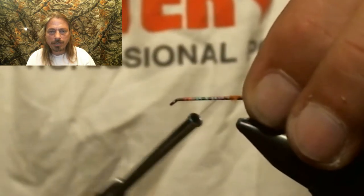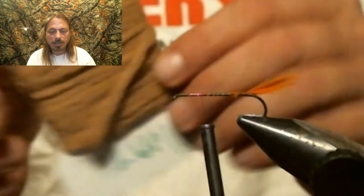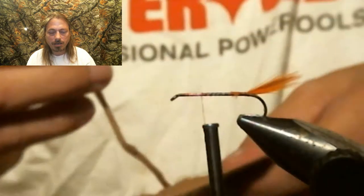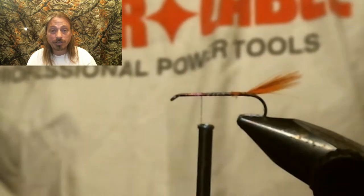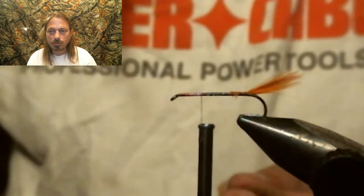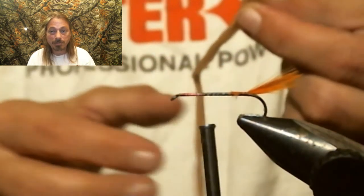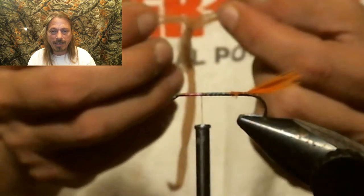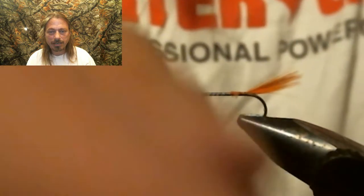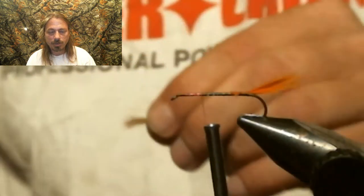We're going to run our thread up to about the three-quarter mark on the shank of the hook. Now we're going to tie in this brown chenille — it's a synthetic yarn material that floats. I use it for pedestals on parachutes and wings lately; works really well, and it floats like crazy, really adding nice flotation to the grasshopper. We're going to tie that in up there at that three-quarter spot so we can start building up the body.